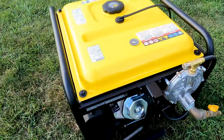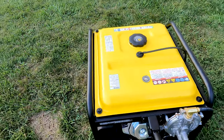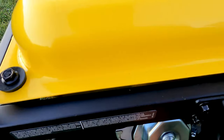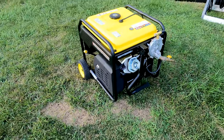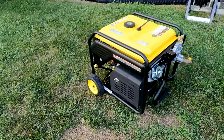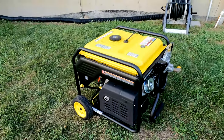Another advantage of running off propane is the tank isn't full of gas, so it's a lot easier to go ahead and move the generator around. In the future I do want to build an enclosure or a generator shed for this setup — it just makes things a lot easier having this out here all the time.